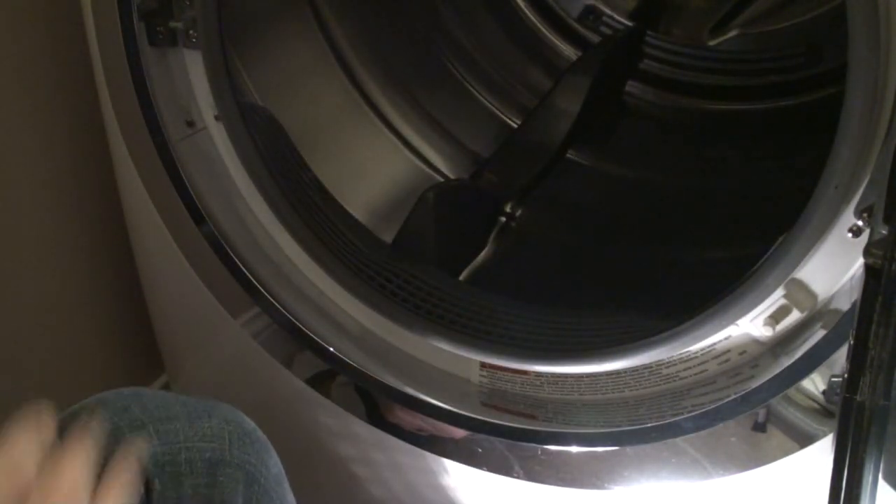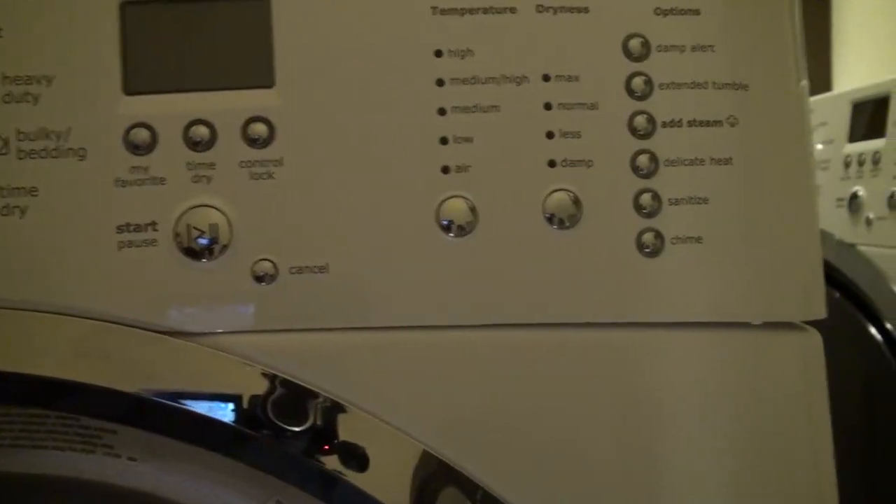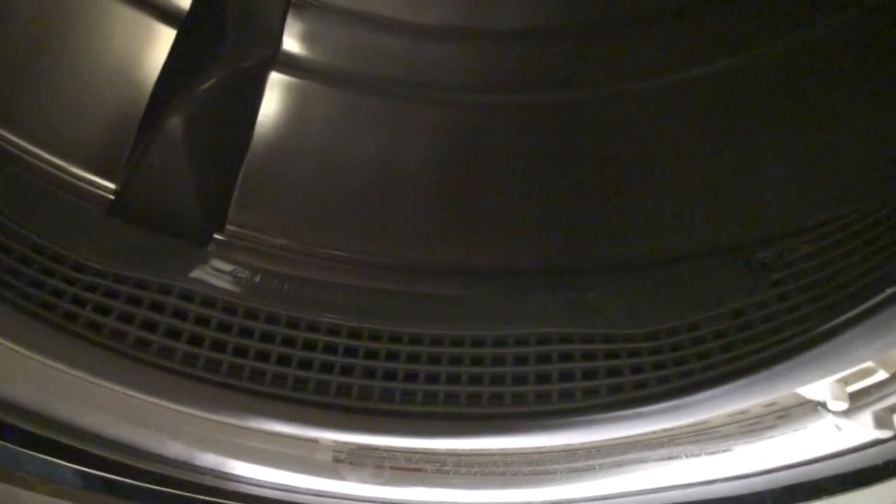And there you have it. That's how you clean the lint out of the hard to reach places. I recommend you do this about once every six months. Ours went two years and it was completely clogged — ours burnt out the heater coil as a result. Thanks for watching, hopefully this helps you.